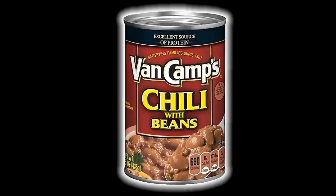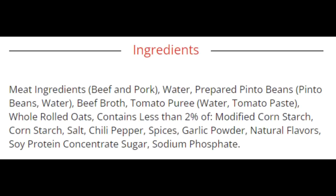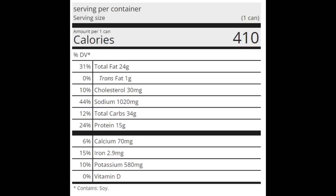Let's go over the Van Camp's Chili with Beans first. This 15-ounce can cost $1.99. Here's the ingredients — I'm surprised it doesn't have any TVP or other crap in it; they used oatmeal instead, which is kind of intriguing to me. The serving size is the whole can, which has 410 calories, 24 grams of total fat, 1 gram of trans fat, 30 milligrams of cholesterol, 1020 milligrams of sodium, 34 grams of carbohydrates, and 15 grams of protein.